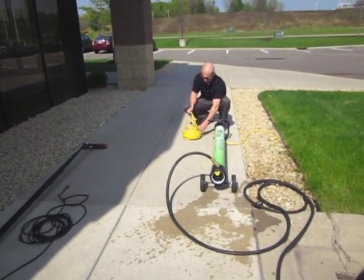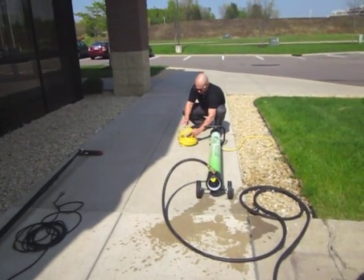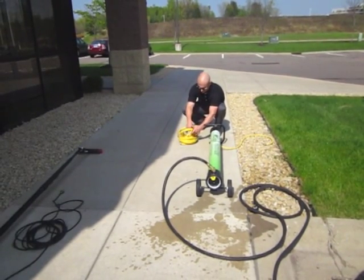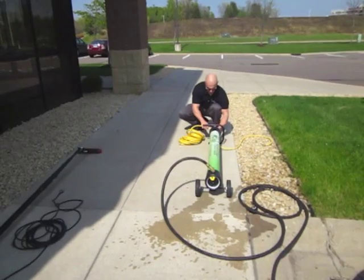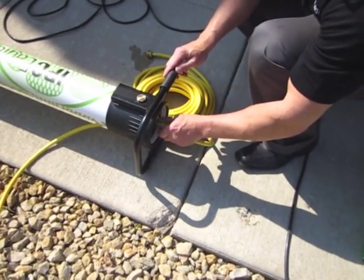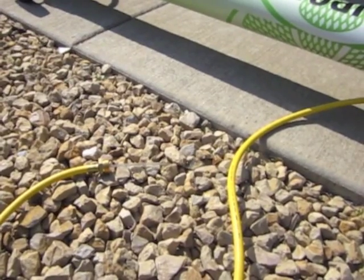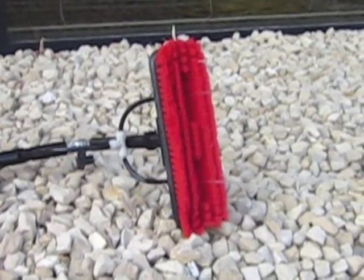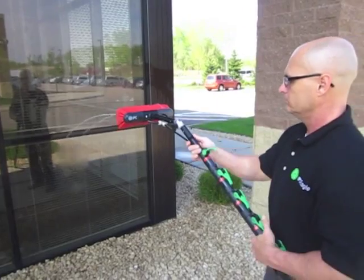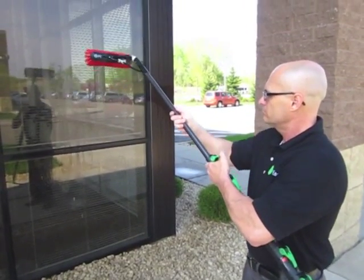Connect the provided 50 feet of hose for the water-fed pole and you are ready to clean. The HydroTube is environmentally friendly, using no harsh chemicals, and has the unique ability to produce high volumes of pure water utilizing a four-stage filtration system, including reverse osmosis and deionization, which produces mineral-free water, resulting in an incredible cleaning action and spot-free windows.